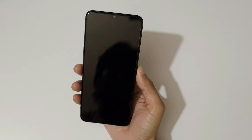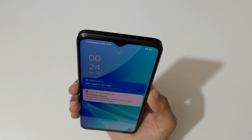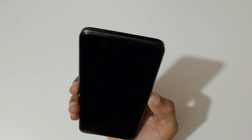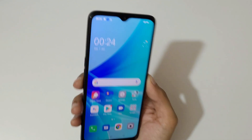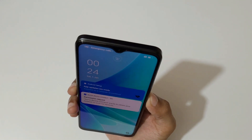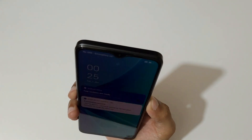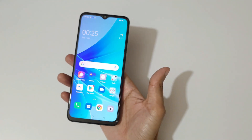Now checking the face unlock performance — I look at the phone and it quickly unlocks. Testing again — I look and it quickly unlocks the phone. The face unlock is fast and responsive. So in summary, face unlock is quick but the side-mounted fingerprint needs improvement.